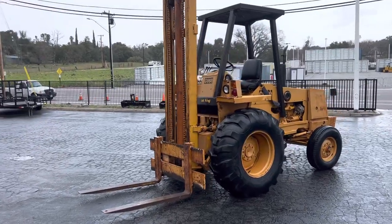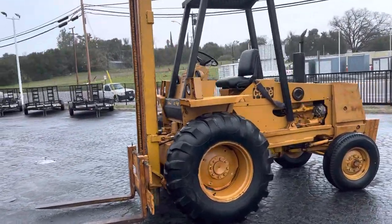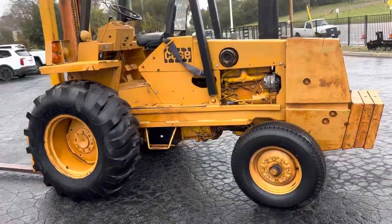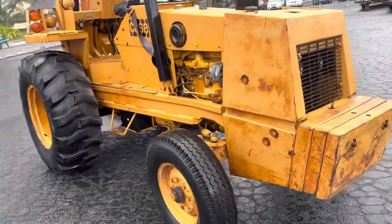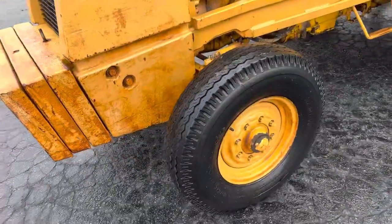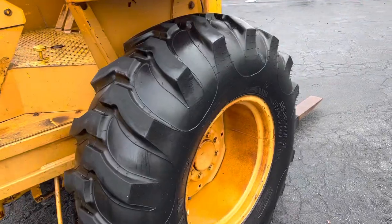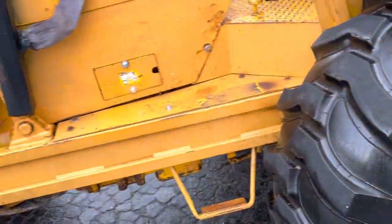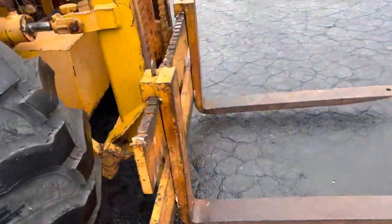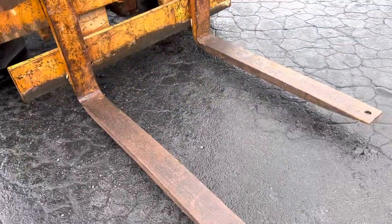This will be a video on the Case 588, 6,000 pound forklift, all terrain. Decent old rig, got good tires — pretty much brand new all the way around, still got the little nipples on the tires. 6,000 pound, 48 inch forks.